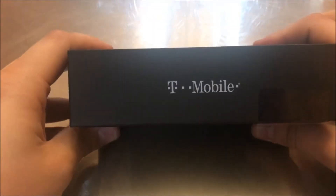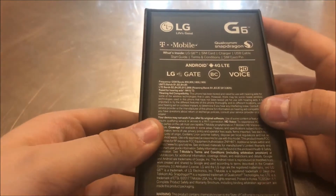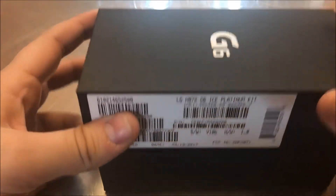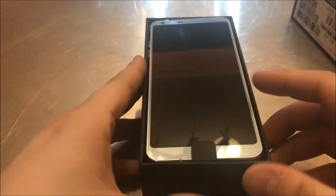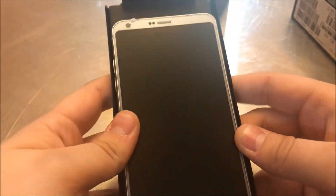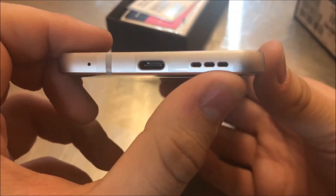This is a T-Mobile model I got in the mail today. It has a quad-core processor clocked at 2.35 gigahertz and the new Full Vision display — one of the key features of this phone. The display looks great.